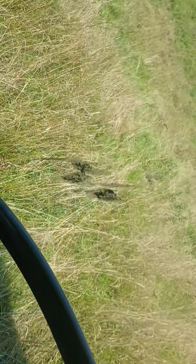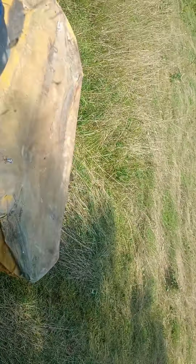There we got her going. Can you see that line there?